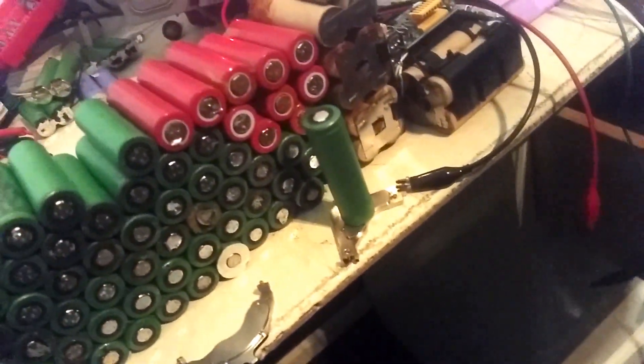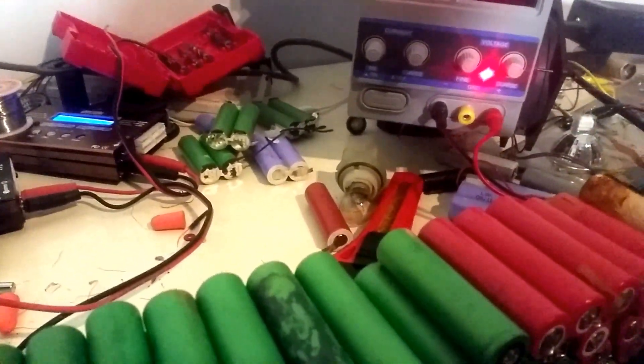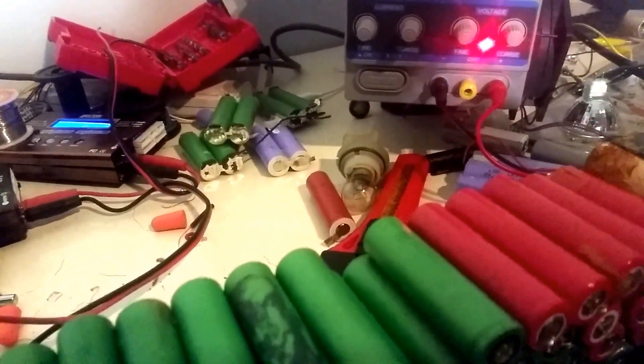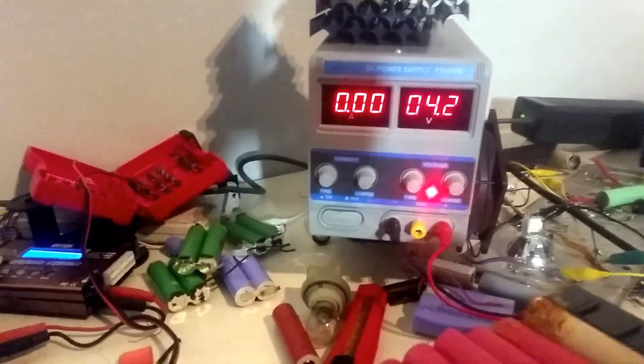We simply use magnets — one top, one bottom — and we have the lab power supply set up for 3.8V with the current limiter on fairly low. It appears it is 4.2V in that battery.